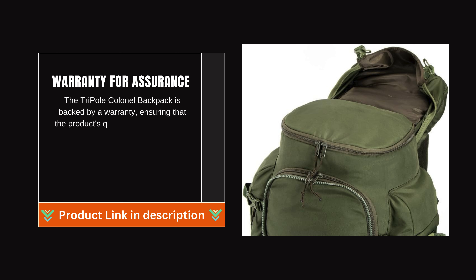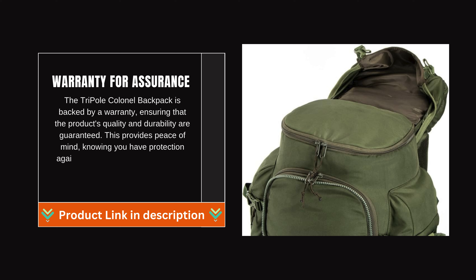Warranty for Assurance: The Triple Kernel Backpack is backed by a warranty, ensuring that the product's quality and durability are guaranteed. This provides peace of mind, knowing you have protection against any manufacturing defects or issues.